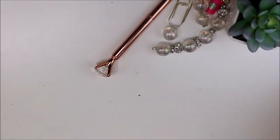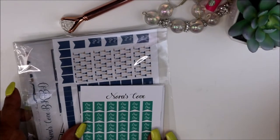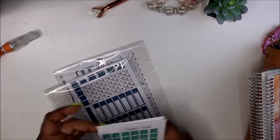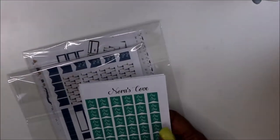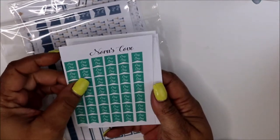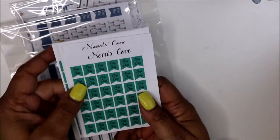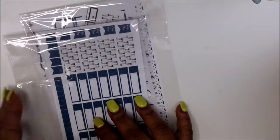Today we're introducing some payday stickers. We have the green payday stickers — green flags with white writing and green flags with black writing. Let me zoom in just a little.